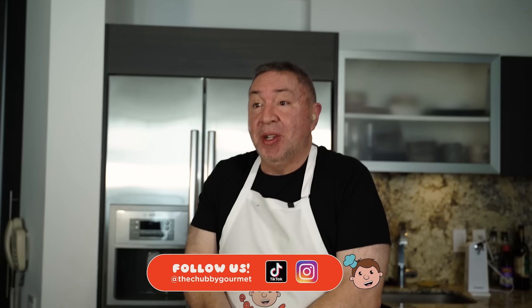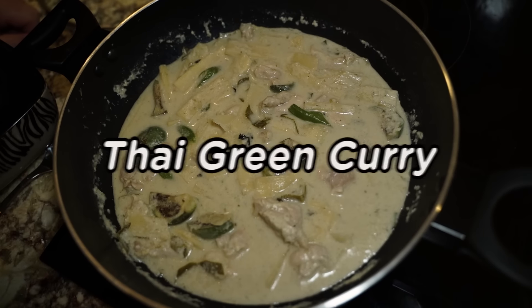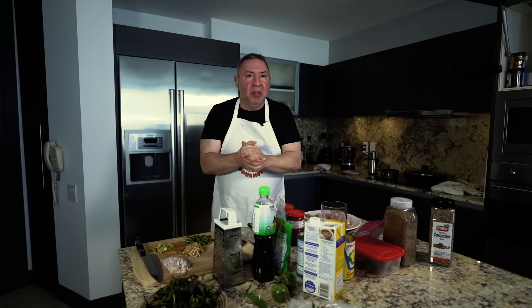Hello everybody, I am the Chubby Gourmet. Today we're going to be cooking — we'll be cooking with my tuchus. Nope, strike that. We are going to be cooking an authentic Thai green curry with chicken. The ingredients alone, looking at them, make me salivate. It's gonna be a great episode, stay tuned.